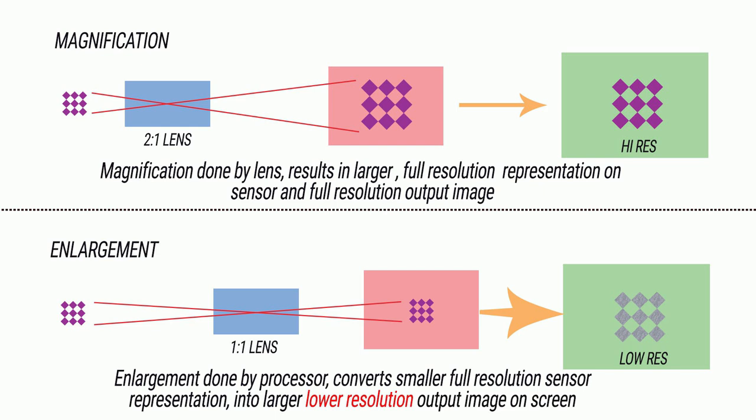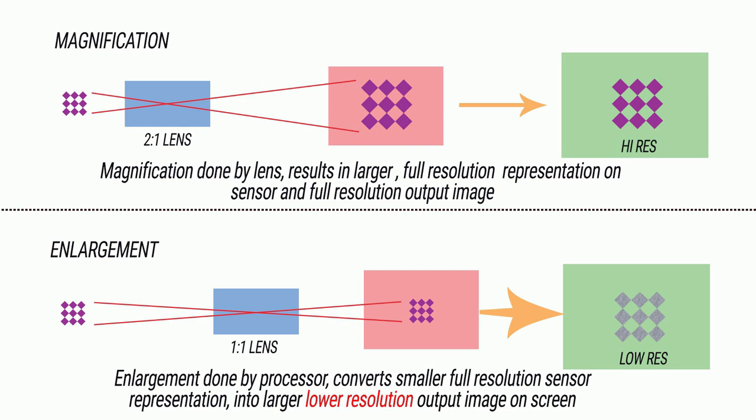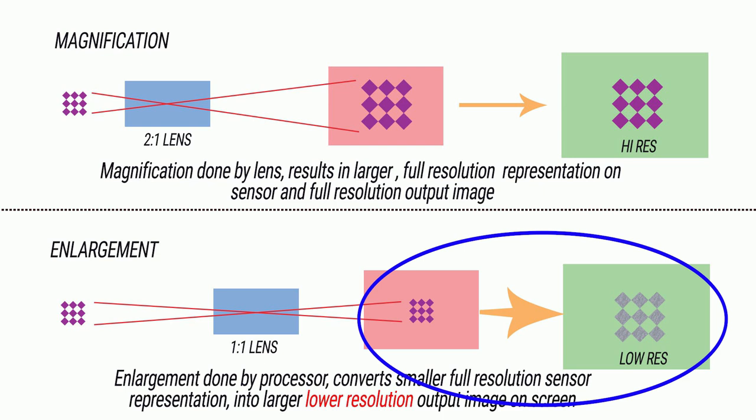In order to get the smaller crop frame image big enough to fill the screen on the back of the camera, it has had to spread the data out - it's had to do an enlargement. If you want to keep a full resolution image, you have to get a bigger picture through magnification. The only ways to do that are with a lens that does it for you, or by moving the lens out in front of your camera - by stretching out the image distance, you compress the object distance and get magnification.